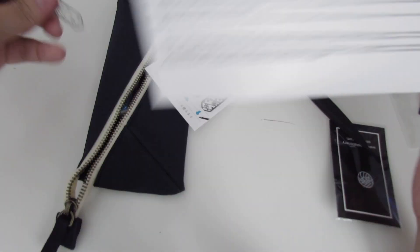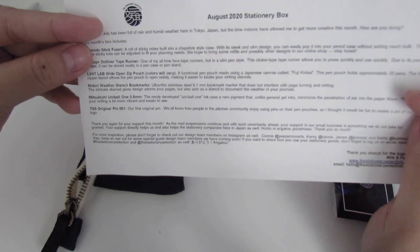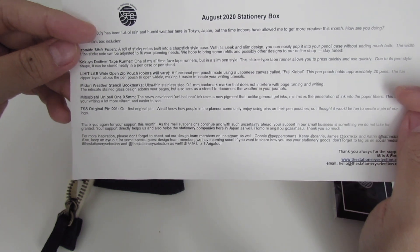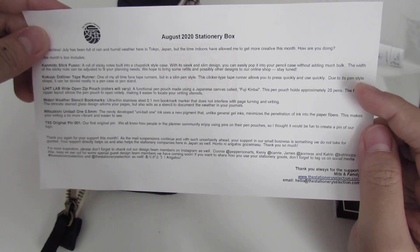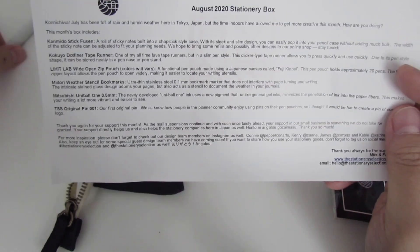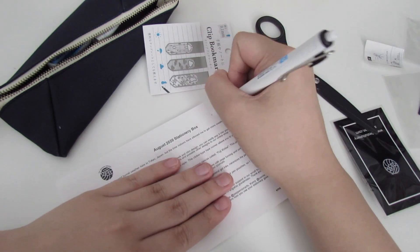Next item is the Mitsubishi Uni-ball 1.5 millimeter pen. The newly developed Uni-ball One ink uses a new pigment that, unlike general gel inks, minimizes the penetration of ink into the paper fibers. This makes your writing a lot more vibrant and easier to see — and from what it sounds like, you probably also see minimal ghosting.